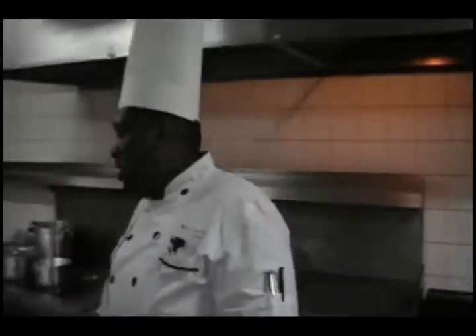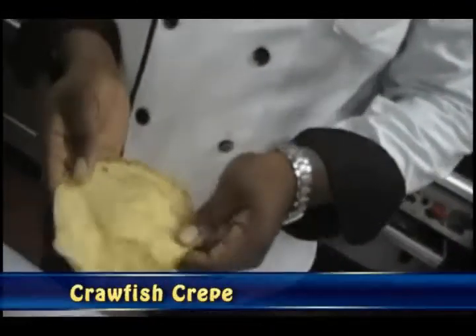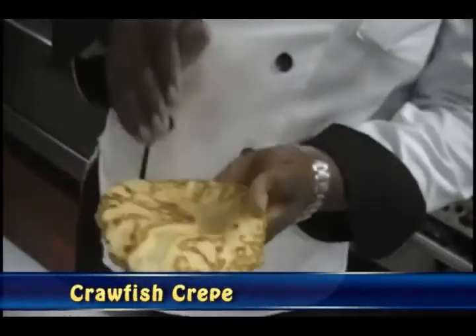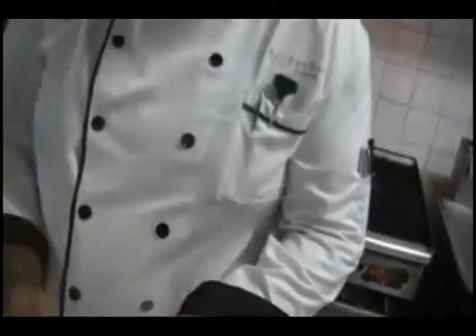But what we're going to do first is make some crepes. Crepes are easy to make. They can be savory, they can be sweet. This one is savory because we're doing a savory dish — it's an appetizer. We're doing them pretty small like this.